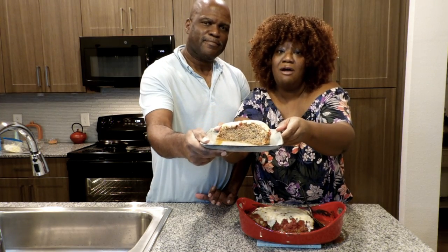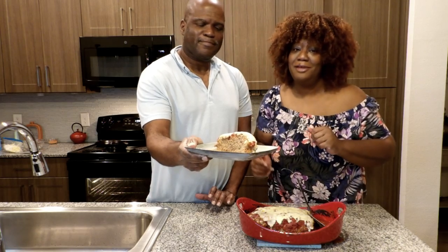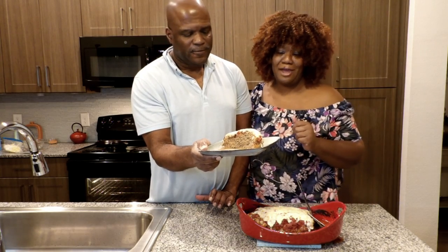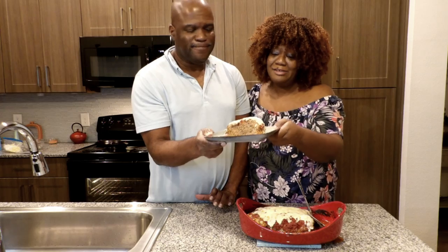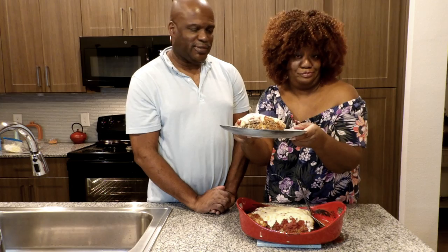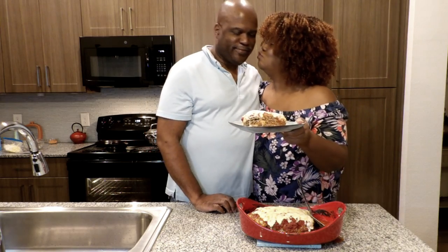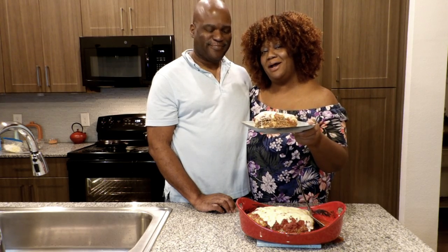Guys, if that looks good to you, we would definitely appreciate it if you would hit that like button and go ahead and join the family and subscribe. Doesn't that look good? Look at the side — nice and moist. Thank you guys for spending your time with me. I appreciate you. We'll see you in the next video. Bye!